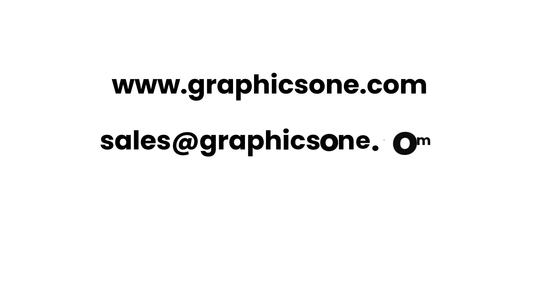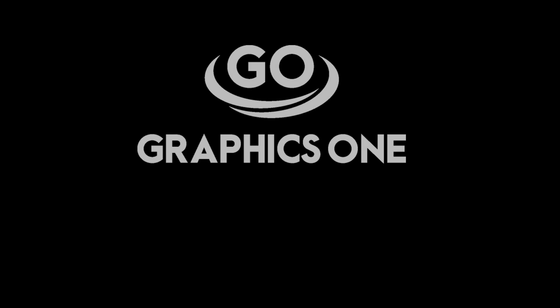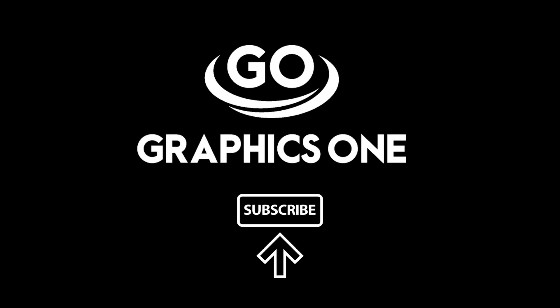For additional information, please visit us at www.graphics1.com, send us an email to sales@graphics1.com, or call us at 1-818-260-9591. Don't forget to subscribe to our channel for more Graphics One videos.